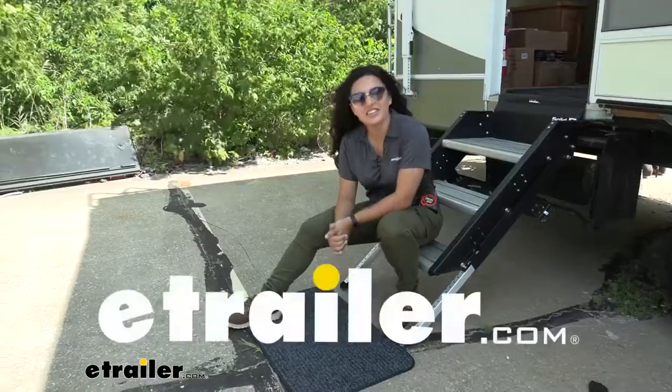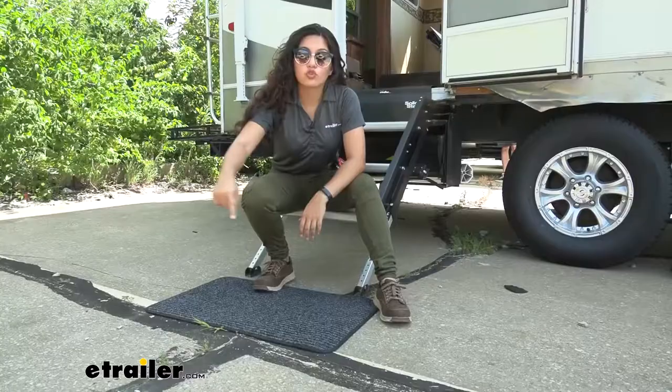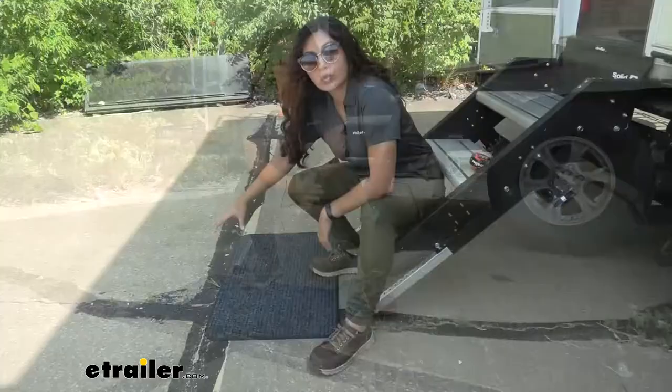Hi everyone, it's Evangeline here at etrailer, and today we're looking at the Presto Fit Rugged's outdoor RV doormat. This is the doormat which goes outside of your RV at the bottom of your steps, ideal for whenever you want to keep your RV, your camper, your trailer nice and clean and free from sand, dirt, or mud that you don't want tracking in onto your carpet and onto your floors.